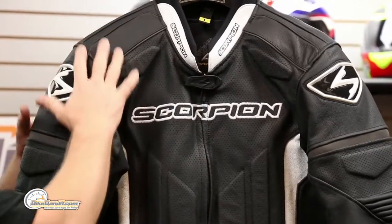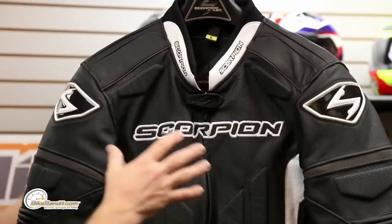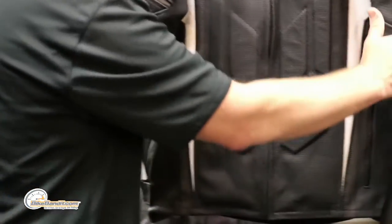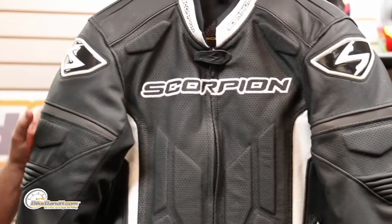You're going to notice that some of the panels are perforated and some are not. Non-perforated in your high wear areas, because when you poke holes in things sometimes you can compromise the structural integrity of the hide. Perforated in portions of your arm, and your entire chest panel is perforated. A lot of airflow in this — you're not going to have additional zippers and vents because the whole thing is a vent. Really really well thought out.